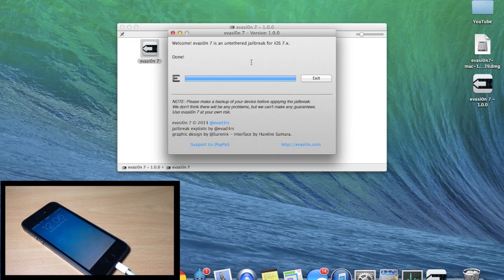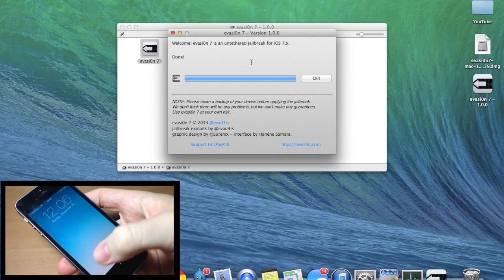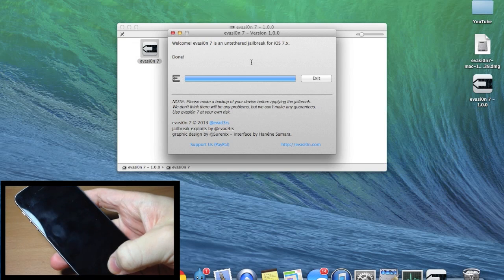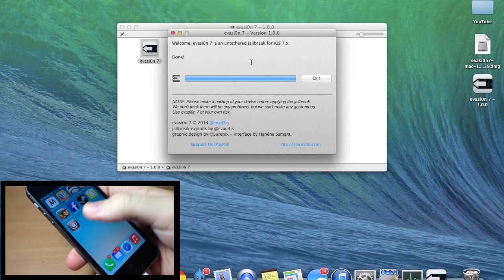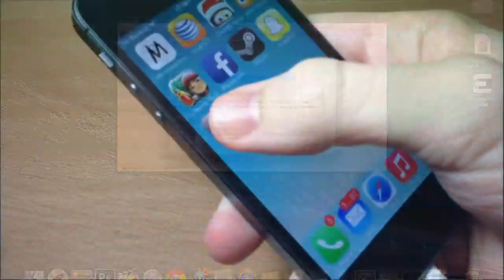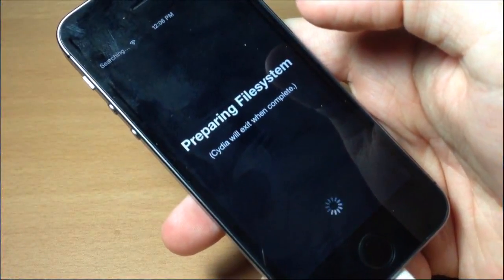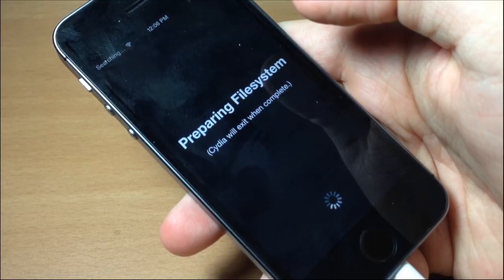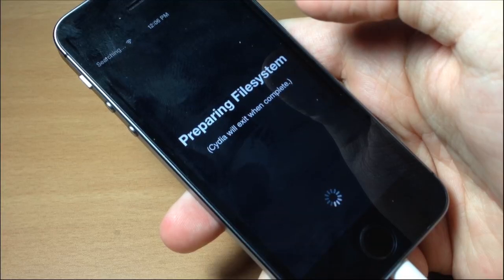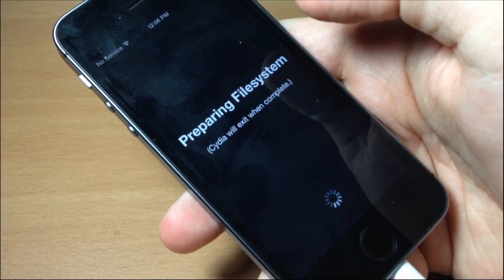That should be the last time that it boots. Unlock your device, swipe over, and there is Cydia. The first time you open up Cydia, it is going to prepare the file system and this does take a little bit of time — just give it time. Don't mess with your device and let it do its thing. As long as that dial is going at the bottom, you know it's still working. I'll speed through this part.